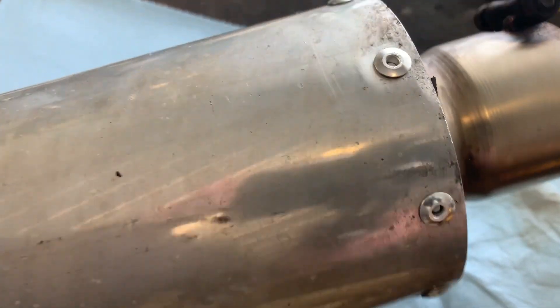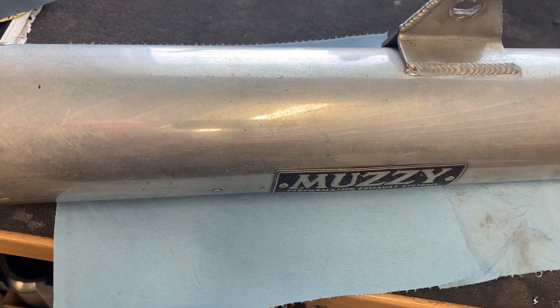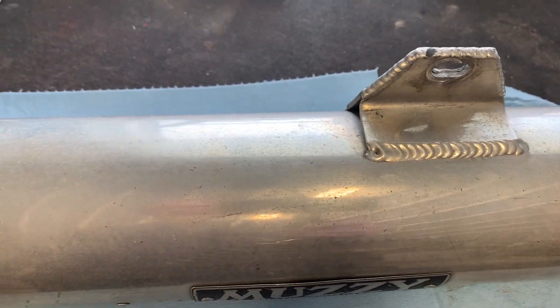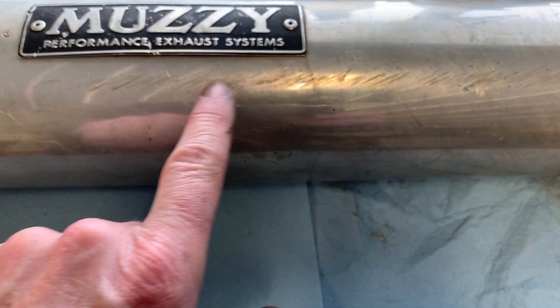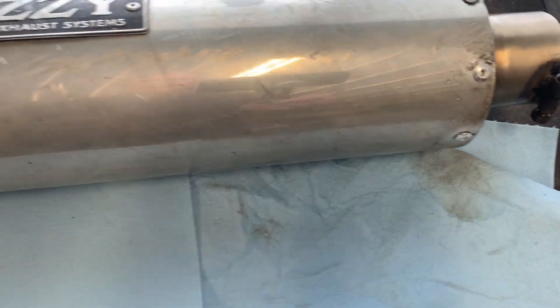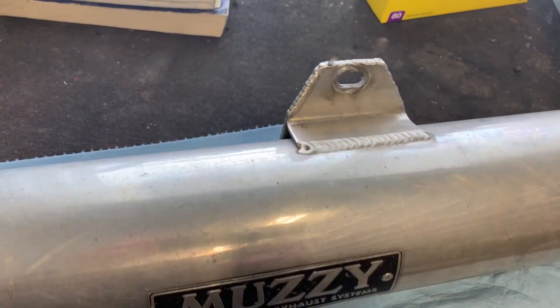We've got the six rivets replaced — looks a lot better than self-tapping screws. Next I'm going to start wet sanding the outer skin. I'll probably start with 1000 wet; there are a couple of rougher spots where I'll have to go coarser. There's a bit of rash right here — I might try 800 or coarser to get some of that out first, then 1000, then 1500 wet, and then finish off with Autosol metal polish and see how it comes up.